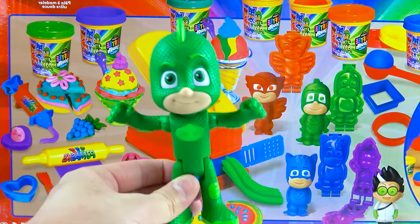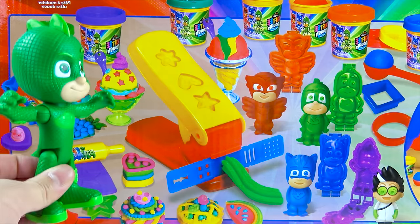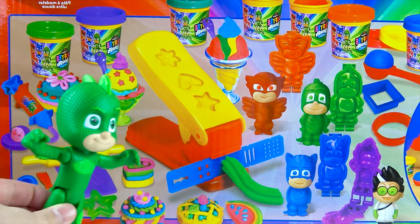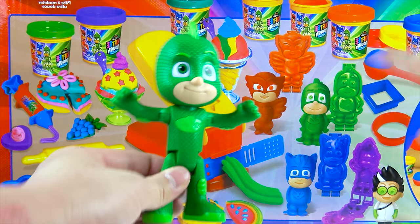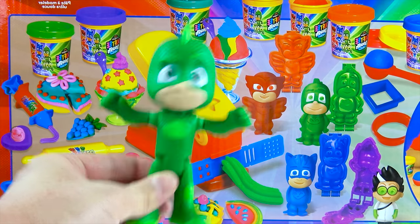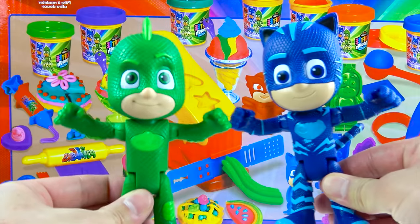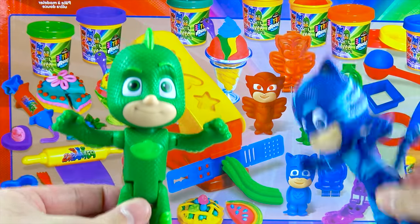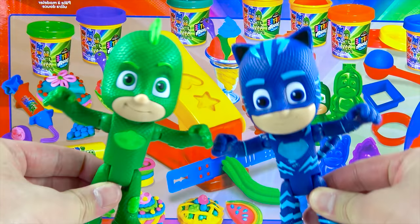Cool chameleon! Look, boys and girls, it's the PJ Masks Owlette Play-Doh! They're super yummy — ice cream, cakes, all made out of Play-Doh! And look right here, there is a Play-Doh Owlette! But where is Owlette and Catboy? Did they turn into Play-Doh? No, silly, I'm right here! And this is a Play-Doh Catboy! Super fun! Let's open up the PJ Masks Owlette Play-Doh!